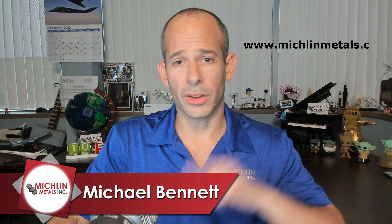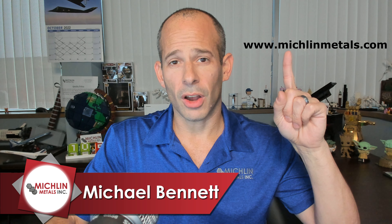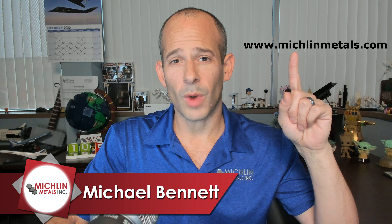This is Michael with Michael Talks Metal. Thank you guys so much for tuning in. If you haven't subscribed, please click there — it really helps the channel out. Missed last week's video? There it is. Michlin Metals is a distributor and supplier of aerospace metal. Any questions, check the website for more info. Thank you so much for watching. I will see you guys next Thursday, 10 a.m., same time, same place.